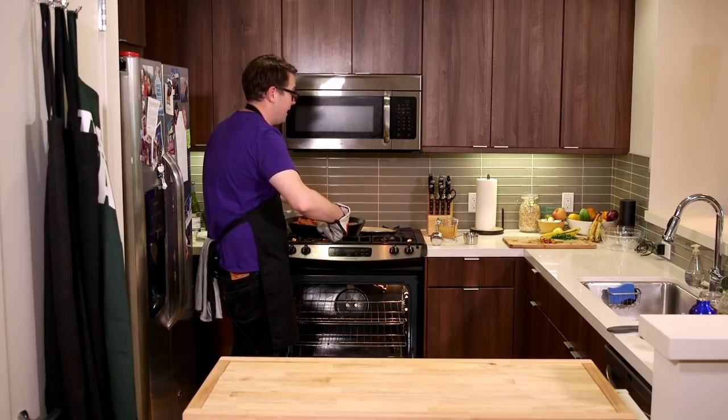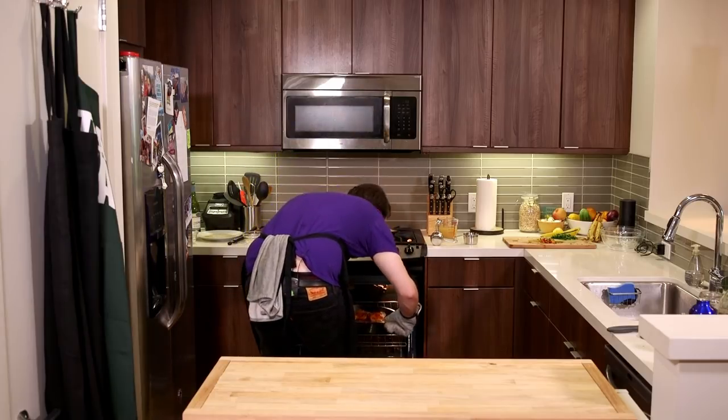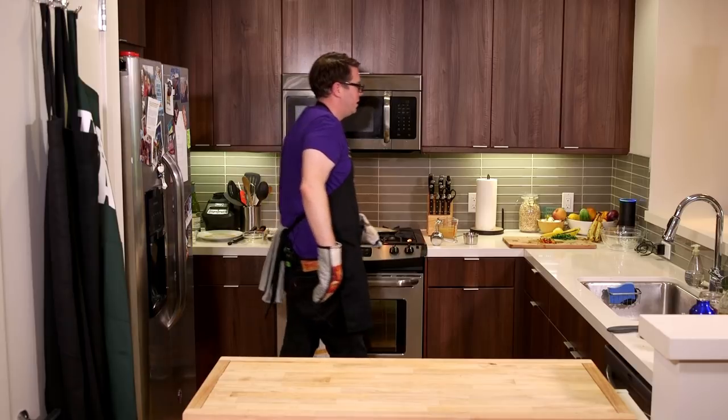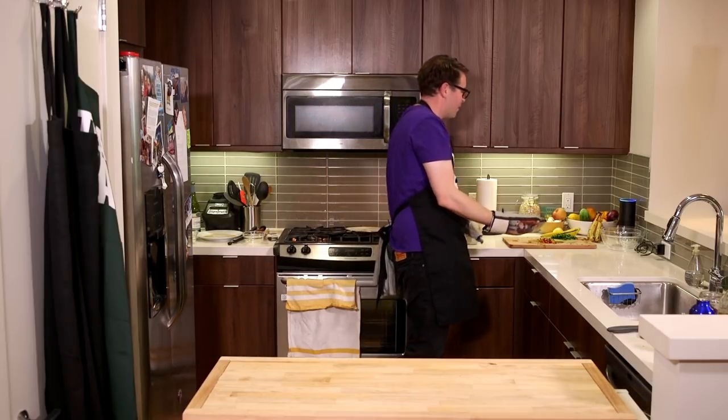That's the garnish — that's gonna make the color pop like nobody's business. Set a timer for 12 minutes.